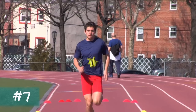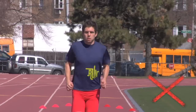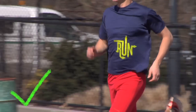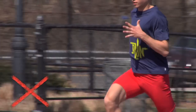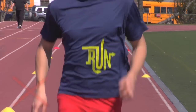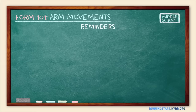Finally, keep the shoulders and hands relaxed to avoid unnecessary straining and wasting energy. The shoulders should be down and not tight. The hands should be relaxed — they shouldn't be clenched in a fist or hyperextended, but they should be stable, not flopping around. Here's a happy medium. That covers arm movements. Be sure to check out our other Form 101 segments.